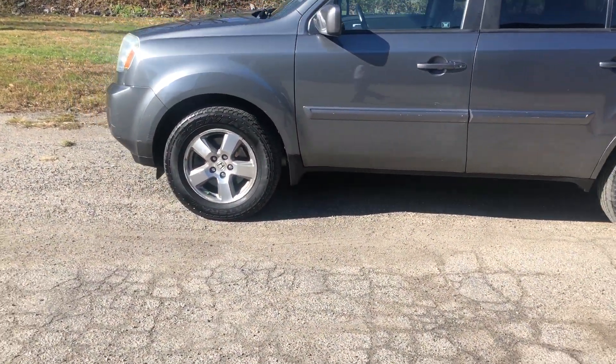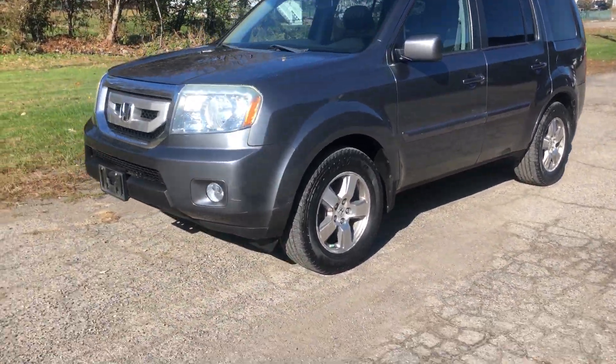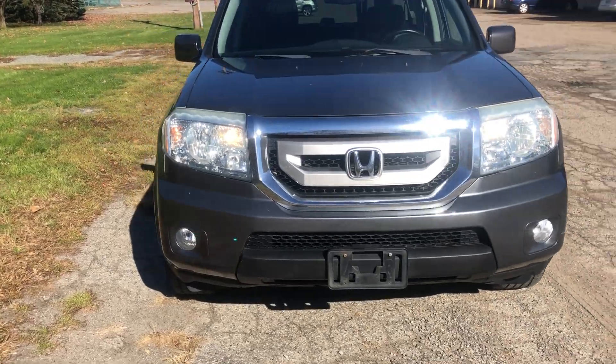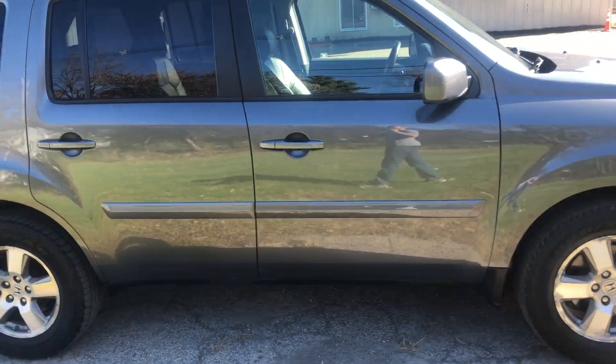Hello, this is a 2010 Honda Pilot with around 110,000 miles with leather seats. It's a nice gray exterior color.